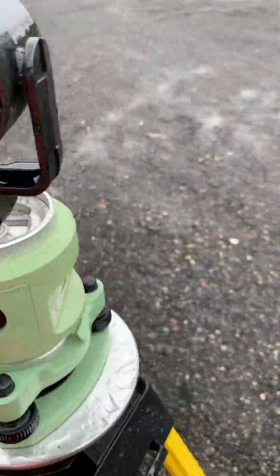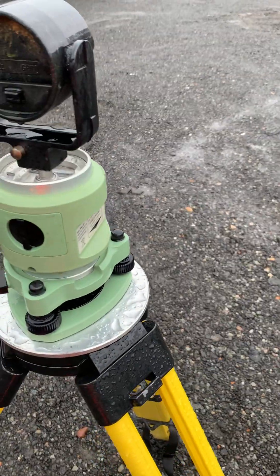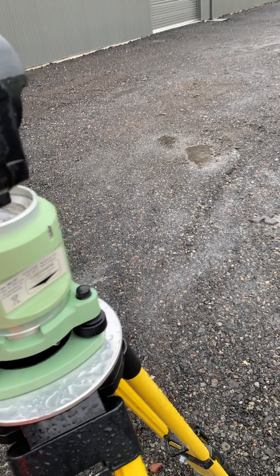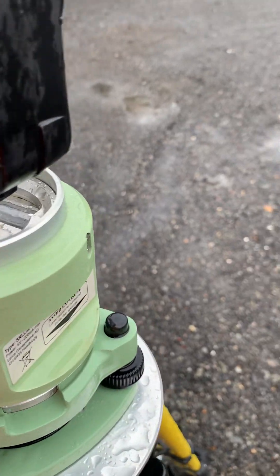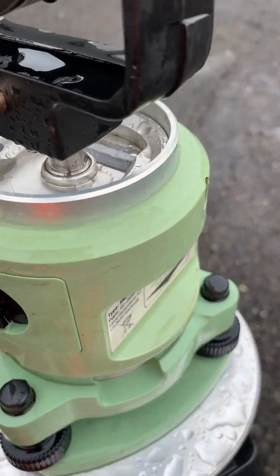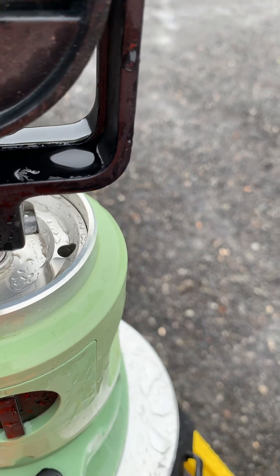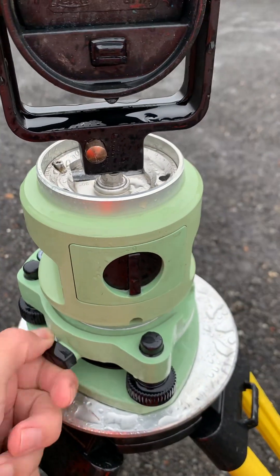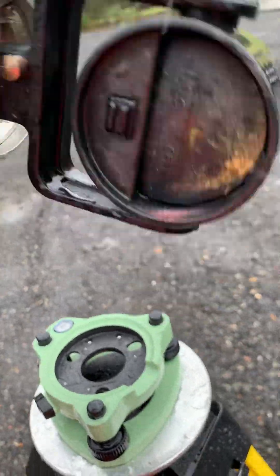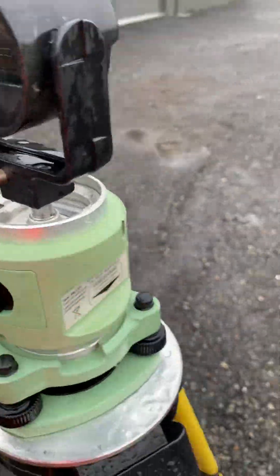The water has nowhere to escape. So if there's anyone from Leica Geosystems Hexagon watching — I really love this gear, don't get me wrong — but I think one improvement, please: could we make a little drain or something here that makes the water escape? Because as you can see, if I unscrew this and tip it out, all the water's coming out, which is not really good for electronic gear.